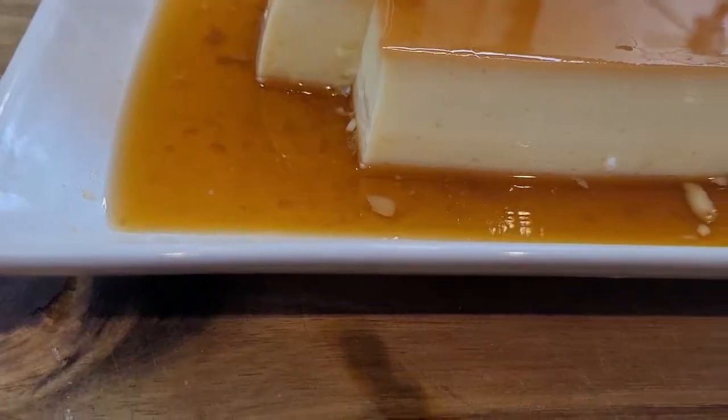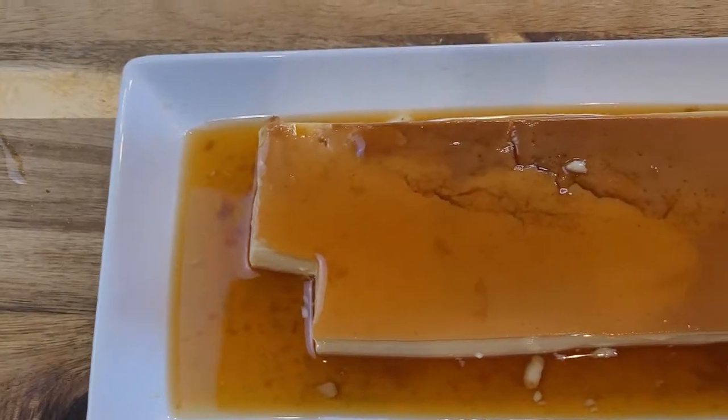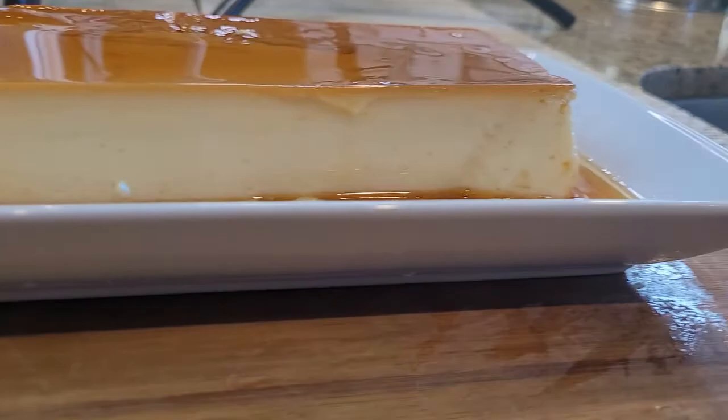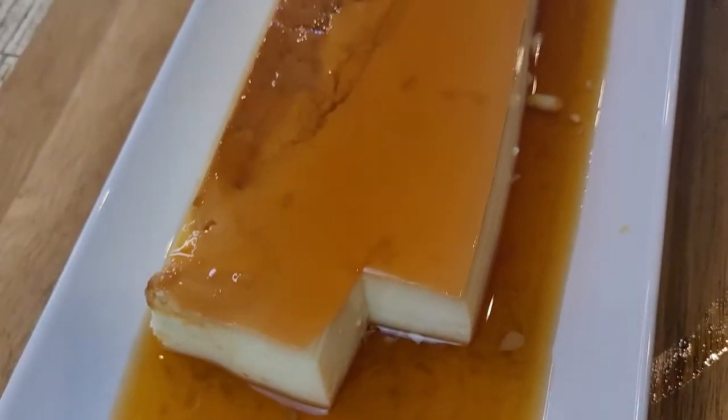Hello guys, welcome back to my channel. Today I am going to show you how to make flan, or you can call it egg pudding. The flan is super delicious — a creamy and caramel-tasting dessert with a texture that is absolutely not watery.